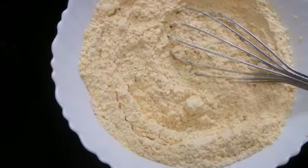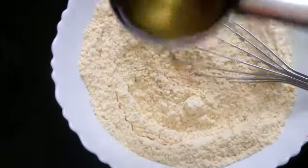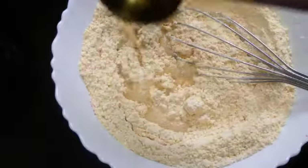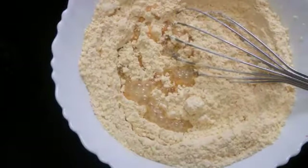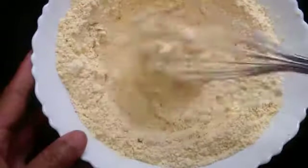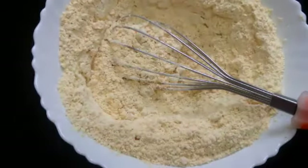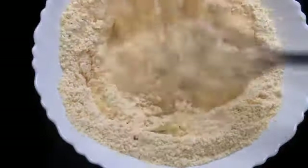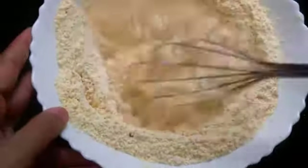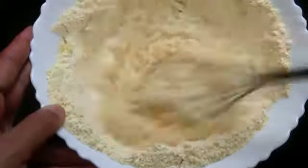Heat the oil in the pan to fry the bhajis on very low flame. You can add 2-3 tablespoons of hot oil into the flour. Then mix everything well. Now add the required water and start making a smooth batter without lumps. In the beginning, add little water and combine everything, then slowly keep adding water according to the required consistency.